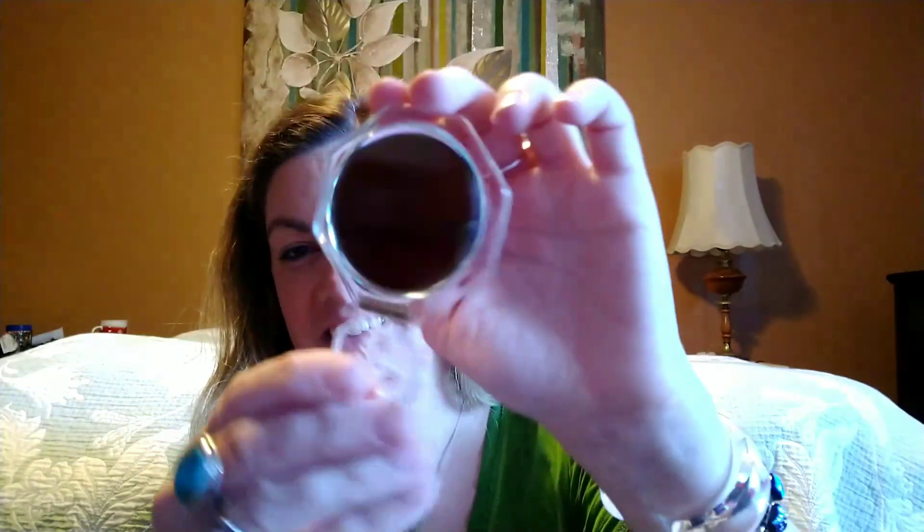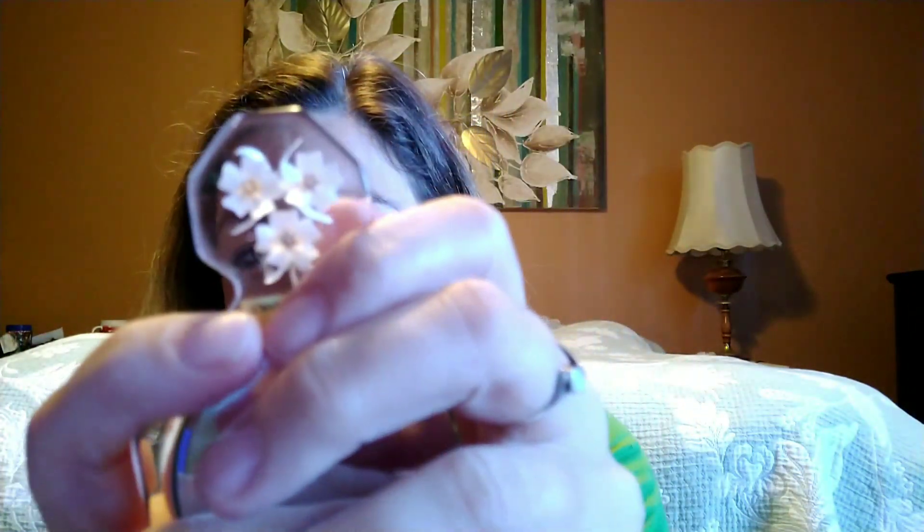Okay what else did I buy? Oh yeah, I forgot — it comes with a matching little mirror, handmade in France, and it has the little flowers again, isn't that cute? So the mirror came with the bracelet. I mostly bought it for the bracelet but that mirror is super cute too.